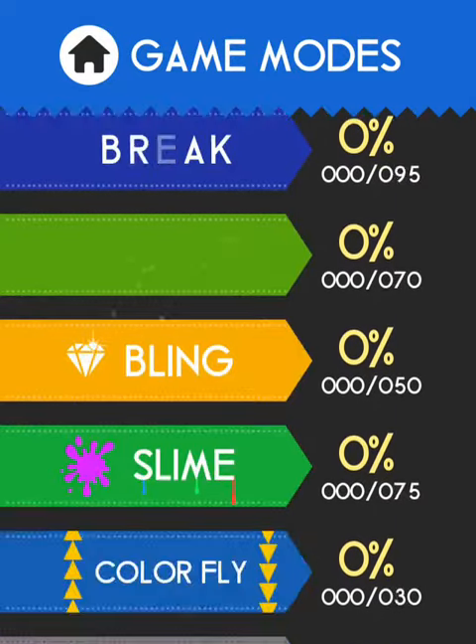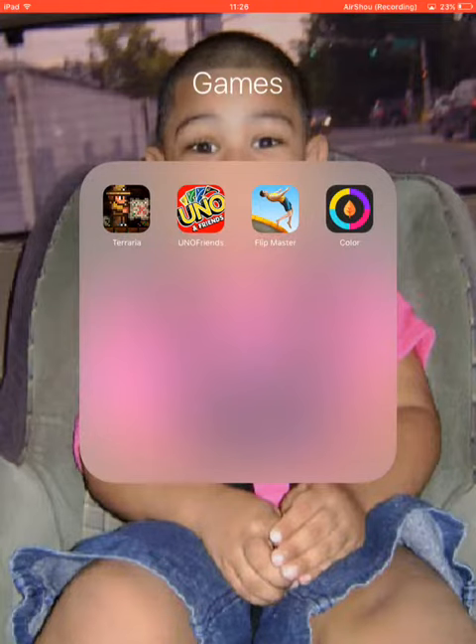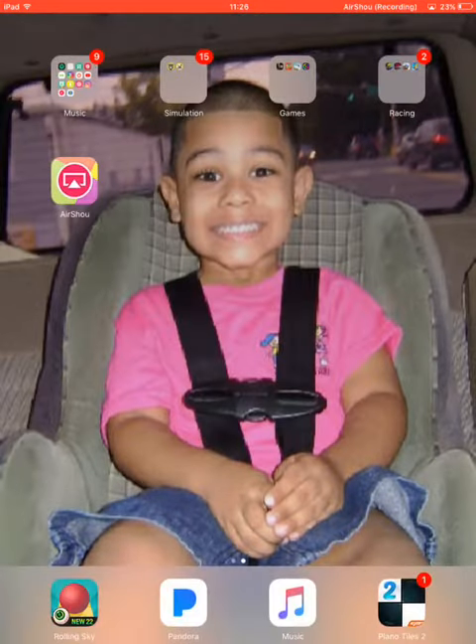No, I almost did a guard slide. Salad grind! Salad grinds are slick squares.